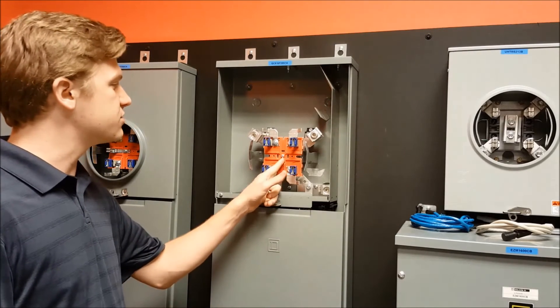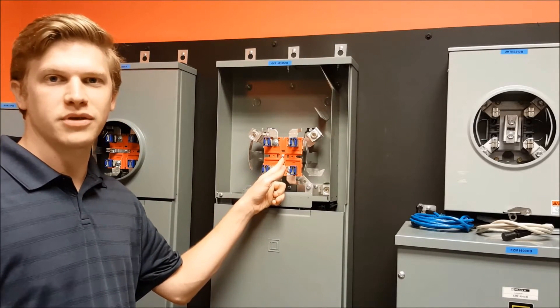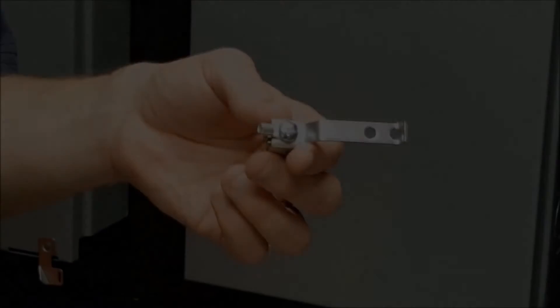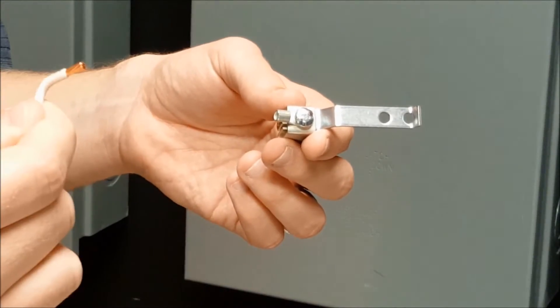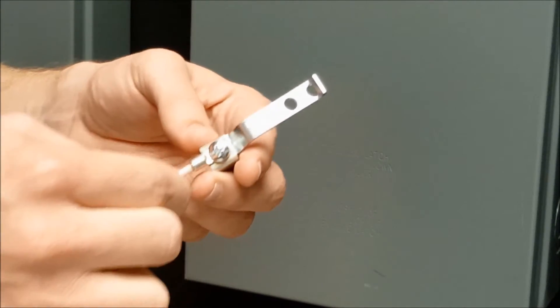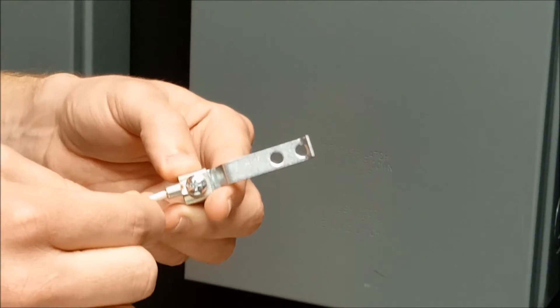For CSEDs that have a mounting screw, the first step is to remove it. You will then insert this end of the wire into that slot and then crimp it down with a crimping tool.